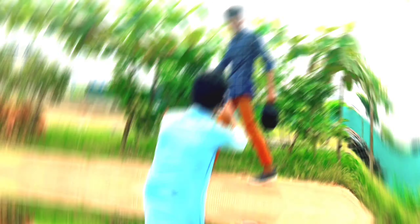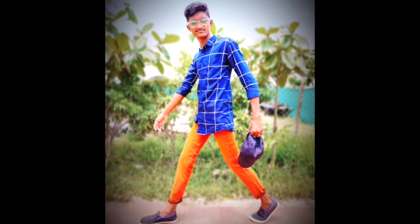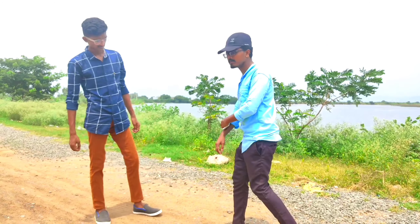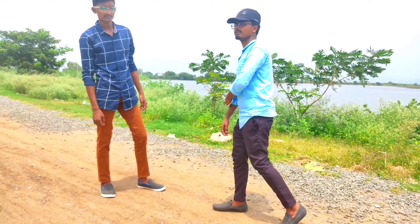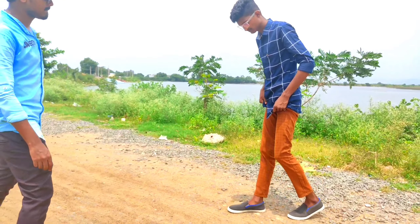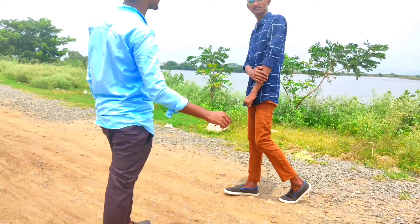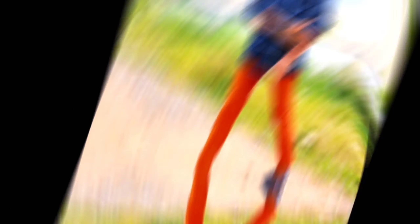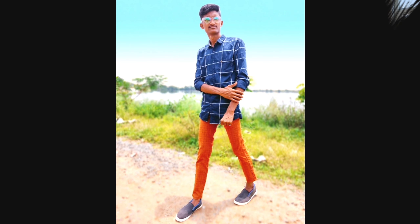Pose one: those who are the model, lift up your left leg and put your right leg down to the ground. Loosen your left hand in this way and fold your right hand, then just put it under your chest. Now capture the pose.